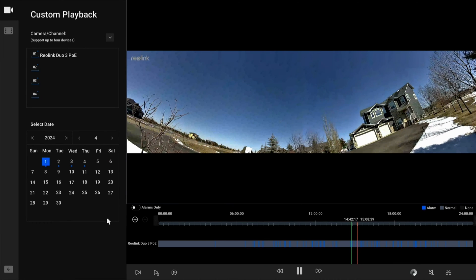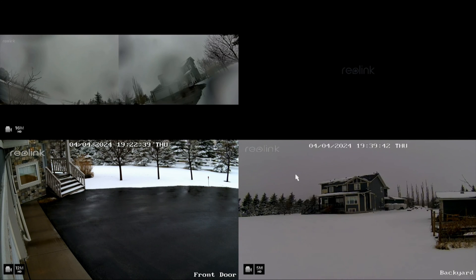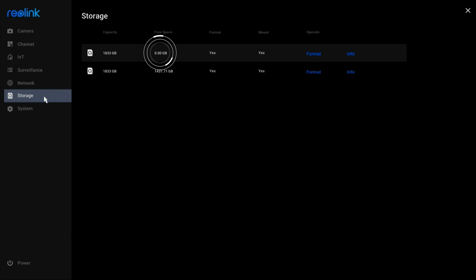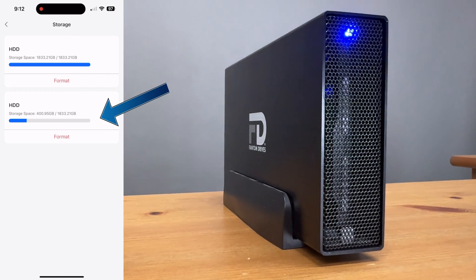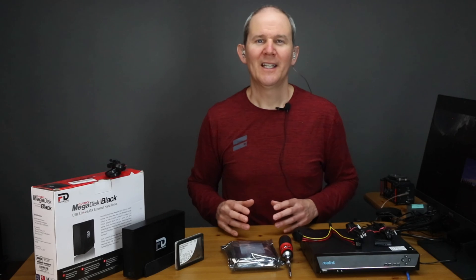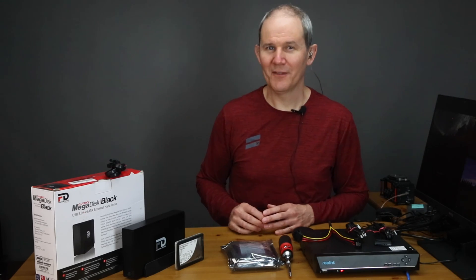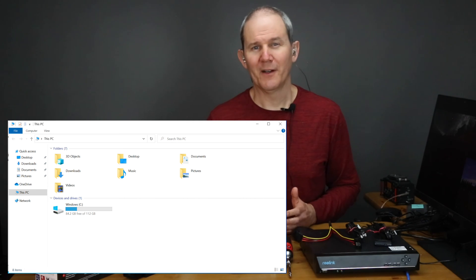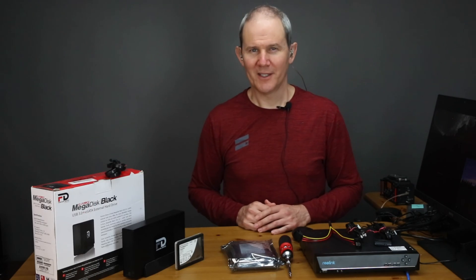The NVR will start using the eSATA drive as soon as there's no more space available on the internal drive. I've added a few more cameras to speed things along so I can fill that disc up even faster. A few days later, I have zero free space on the internal drive and we are working through the eSATA drive. If you plug in the eSATA drive into a computer, the device doesn't show in Windows Explorer, so we can't see the files directly on it — you would need to export the footage to see that.